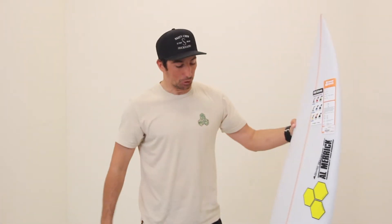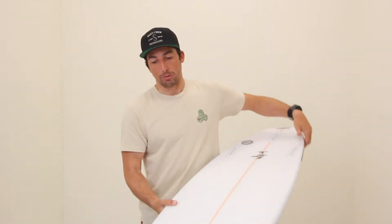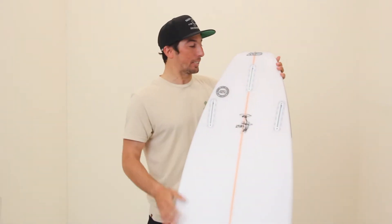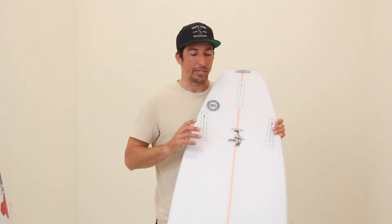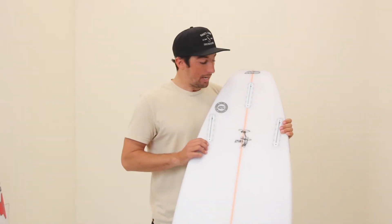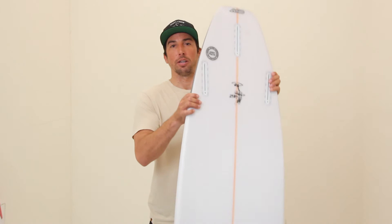This is the Jarabit — Jordy Smith's new shortboard signature model. Jordy's been doing great on tour these past couple years, and last year he released the Bunny Chow, which was his small to medium style surfboard. This is his proper shortboard, made for vertical rail-to-rail surfing.